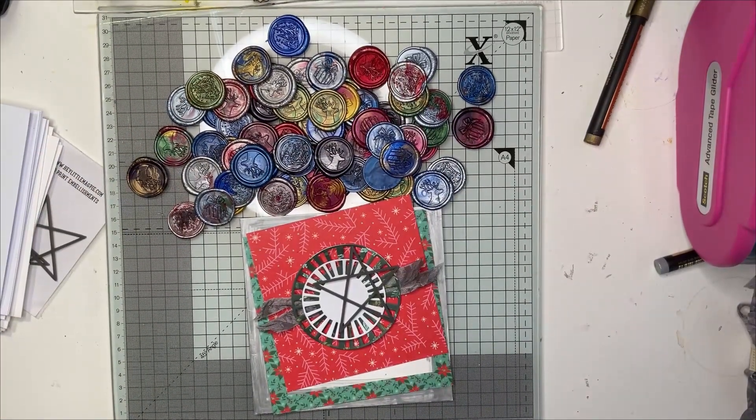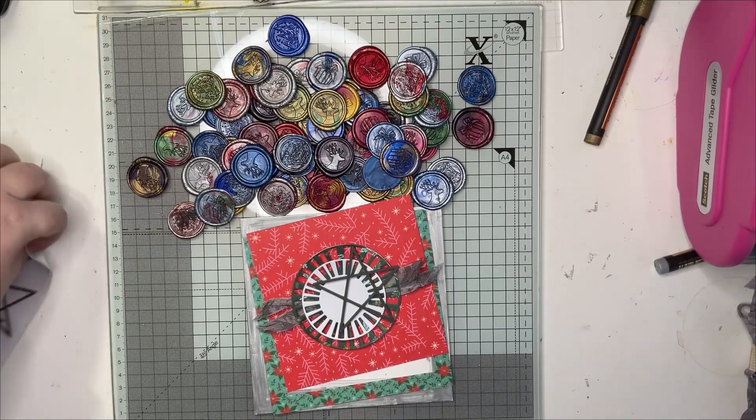Hello, welcome back. This is my last project for November. I am making my Christmas cards.